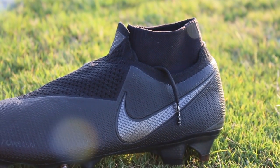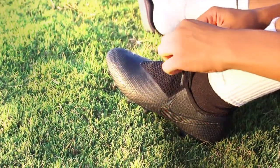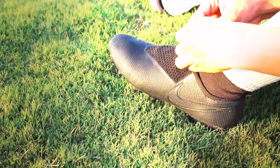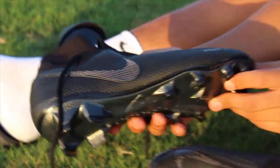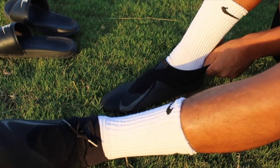Hey, this is Michael WBX123 here, and this is going to be a review and play test video of the Nike Phantom Vision Elite DF in the first or second colorway, which is the Stealth Op Pack colorway. So yeah, hope you enjoy this video.